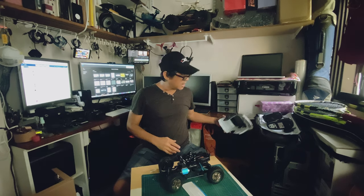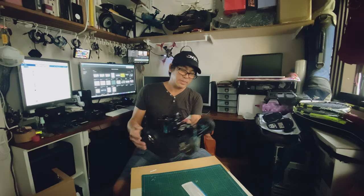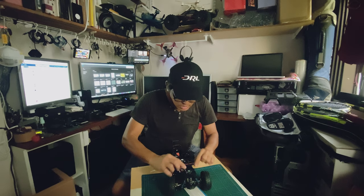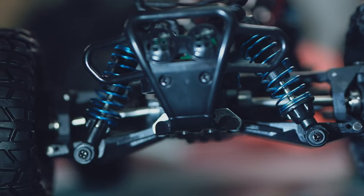It's cool. You see the model here, the shock absorbers — oh, it's very soft.